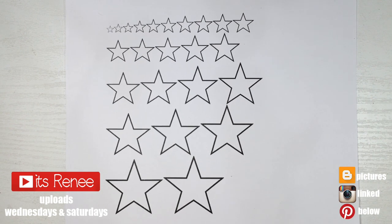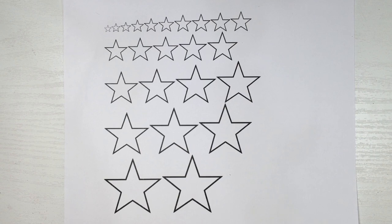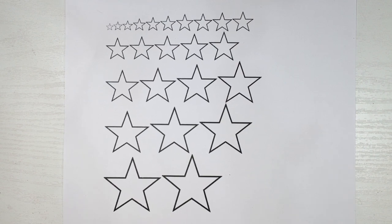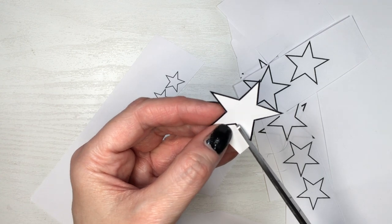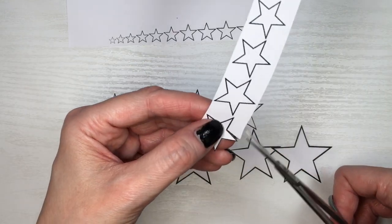Hey guys, it's Riso. For this necklace, I printed all these different sizes of stars as a template. Feel free to use a star puncher, but I'm going to be doing this by hand. This image is going to be linked below. I'm cutting one by one — for the big ones I used regular scissors, and for the smaller ones I used detail scissors.